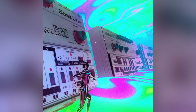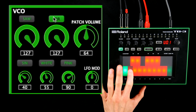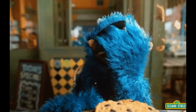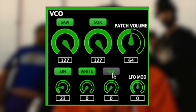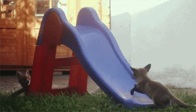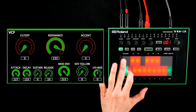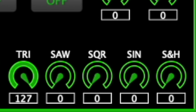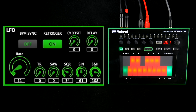While traditional 303 users have to choose between strangely deformed saws and squares, the TB3 also offers a sine that seems to be unaffected by the bass-munching nature of the filter, and there are two colors of noise. These basic building blocks of sound can be used simultaneously. There are two full-fledged ADSR envelopes for amplitude and the filter, and the syncable LFO lets you mix waveforms including a sample-and-hold generator for Eurorack-grade modulation patterns.